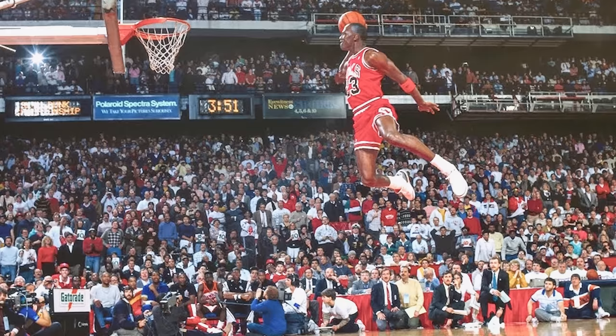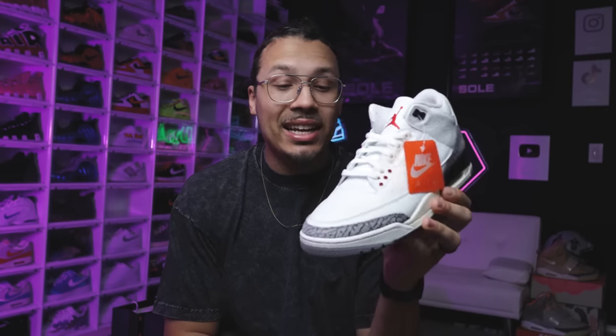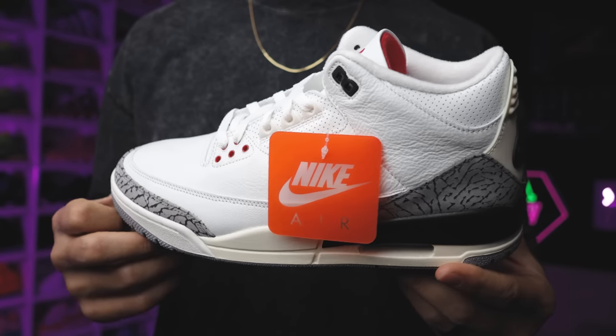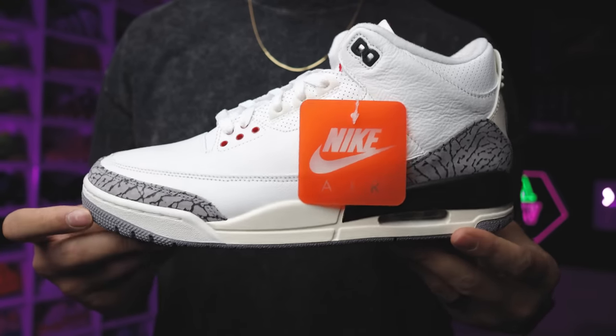Next up you got some elephant paper, and then you got the shoe. This shoe right here is probably one of the hottest sneakers to ever come out — one of the most iconic, nostalgic sneakers in the game, and potentially the sneaker that kept Jordan Brand alive. When we talk about him wearing these jumping from the free throw line in the dunk contest and all the iconic moments back in 1988, it's crazy to think how this shoe made such a staple in the game.